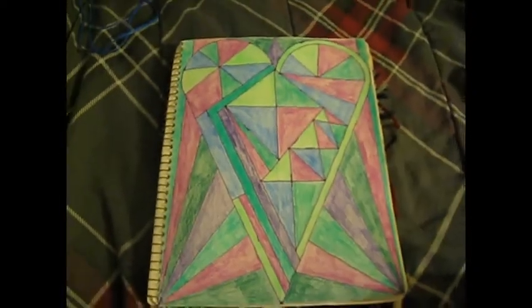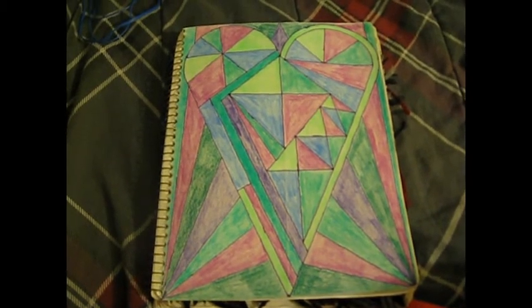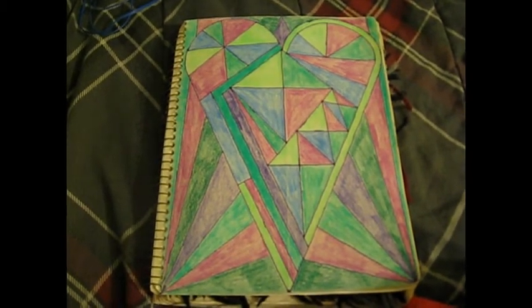And the next one is the heart from the beginning — actually, it's the heart from the beginning, the little guys, except a little bit different because of course it's bigger.